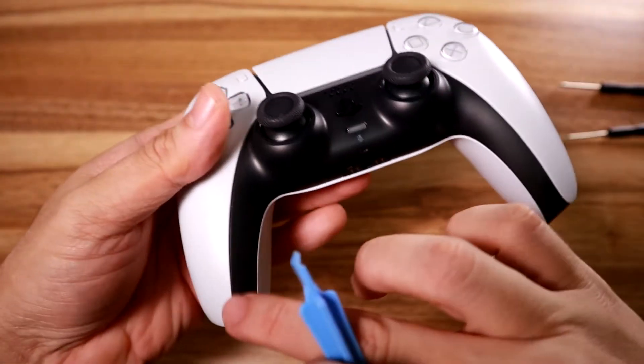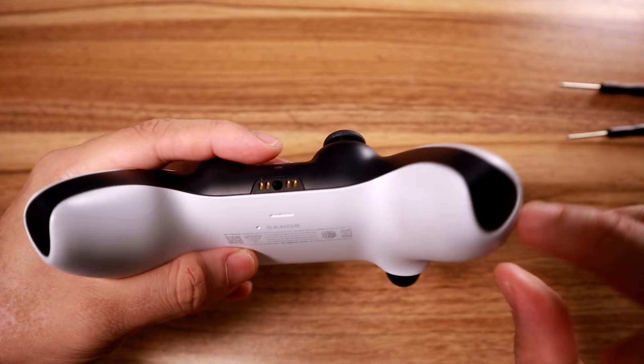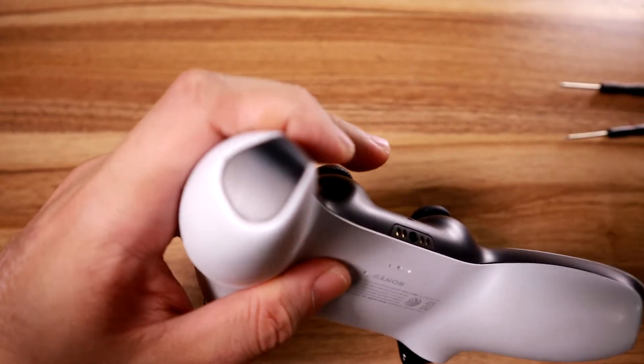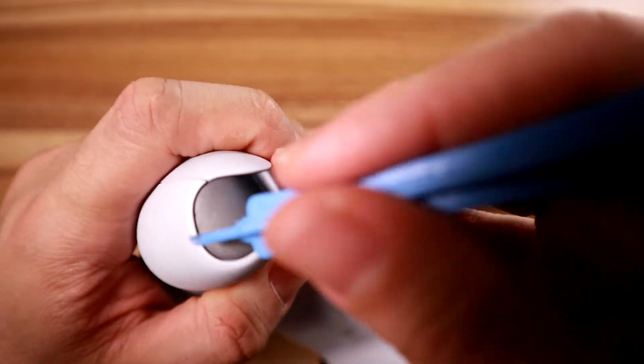Okay, step one: take your separator and try to find a little opening here, because you want to remove this part to expose the screws within the controller for this bottom part.